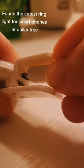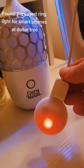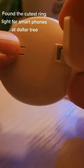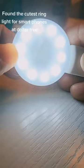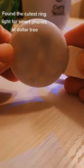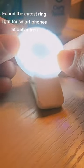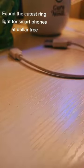And that's a wrap on our review of the selfie light ring for smartphones. If you're interested in getting one for yourself, you can find the link to purchase in the description box below. Trust me, you won't be disappointed with the results. Thank you so much for watching, and don't forget to like, subscribe, and hit the notification bell for more fun and helpful videos from us. See you next time.